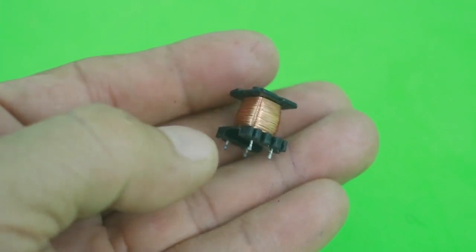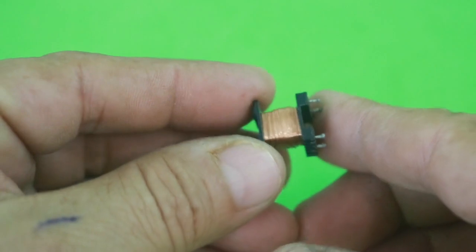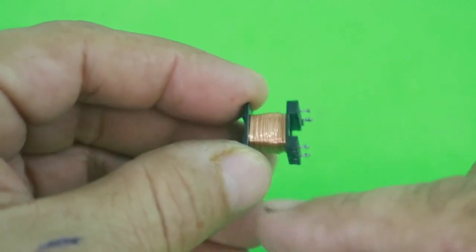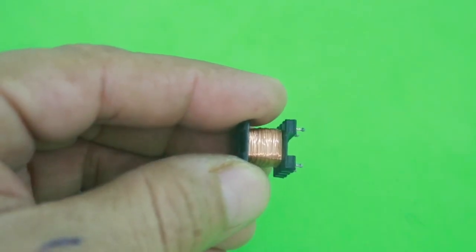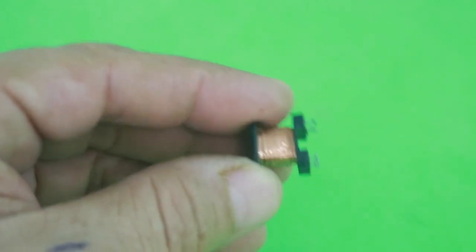The primary has 24 turns with a center tap. You will take your magnet wire and make 12 turns, then you will have the center tap, and then wind another 12 turns.